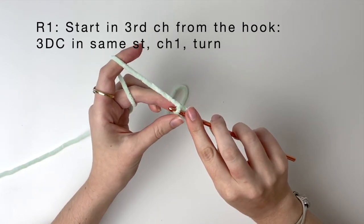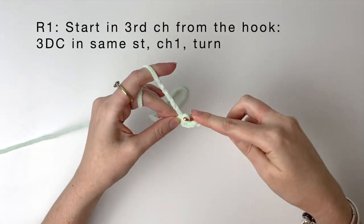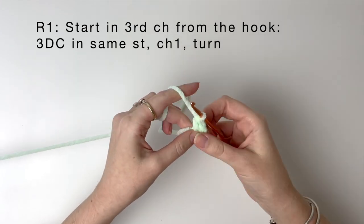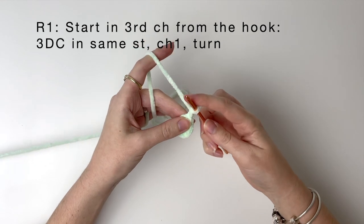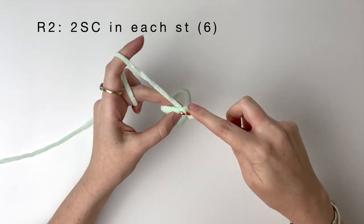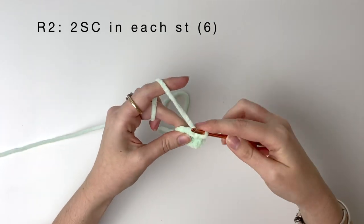Now we make 3 double crochet into this same chain stitch — there is the first double crochet, now the second, and now the third. Chain 1 and then turn your work. We will now be working back across those 3 double crochet. Into each of those double crochet we will do 2 single crochet. Because we had 3 double crochet and we are doing 2 single crochet in each of them, that gives us 6 single crochet here.